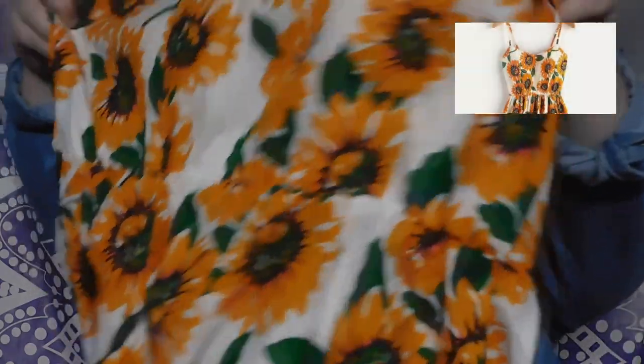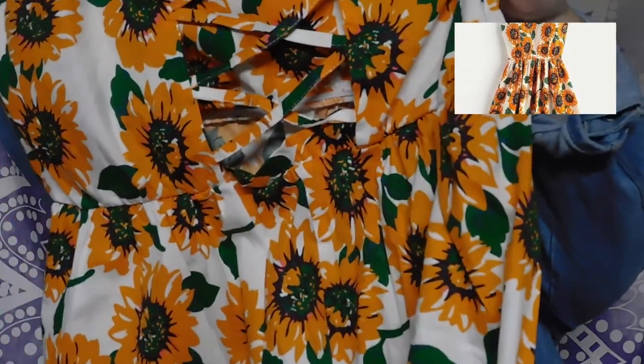I got this sunflower dress because my mom wore one when she was pregnant with me. It's not exactly how it looked in the picture — you can tell it's a cheaper material — but I'm pretty excited because I wanted to do a photo kind of like hers. I appreciate that it has a nice structured canvassing material, the back laces up, and the front is pleated, which is super cute.